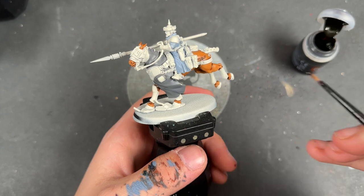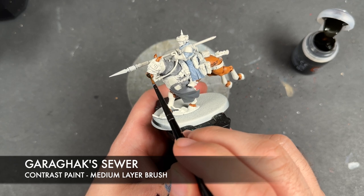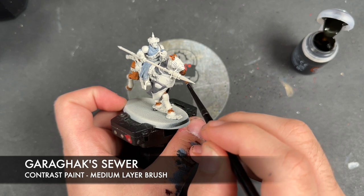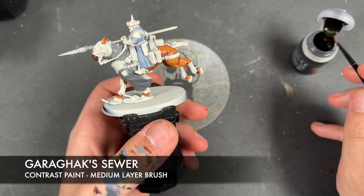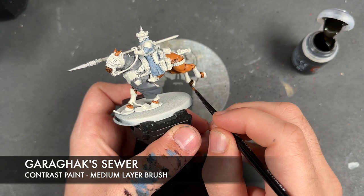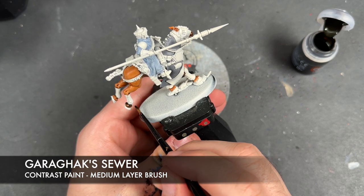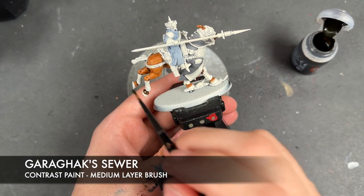With that done, what we then do is take some Garagak Sewer and apply this over the top of the horse's nose, then over the top of the horse's ankles, and over the tail.